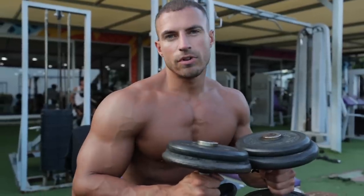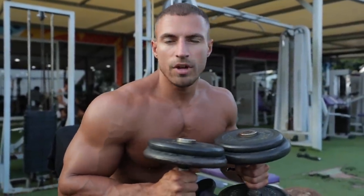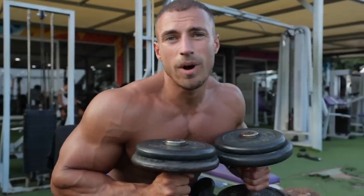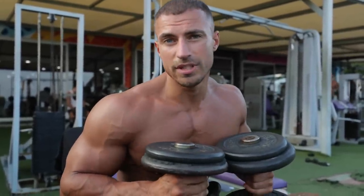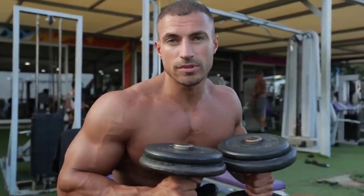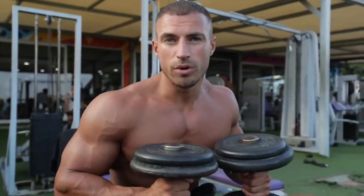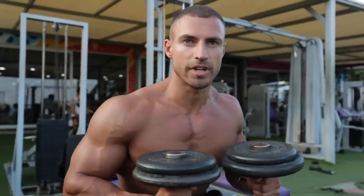This is a bit of a controversial exercise — people say dumbbell flies are really dangerous. A lot of exercises are dangerous; it just depends how you execute them. Stay on the safe side: don't go too deep, particularly if you have tight shoulders. The benefit of going this slowly is that you have more control over the movement, so the dumbbells aren't coming down too rapidly and de-accelerating in a way that could ruin the shoulder.